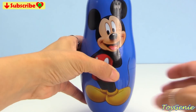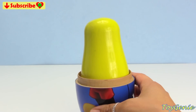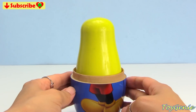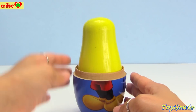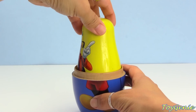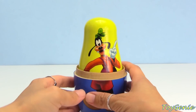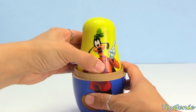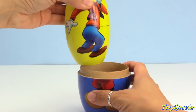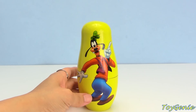So let's see who's inside Mickey Mouse! We have a yellow nesting doll! Who's on the yellow nesting doll? We have Goofy! Goofy is inside Mickey Mouse! Let's take out Goofy! And Goofy is on a yellow nesting doll!